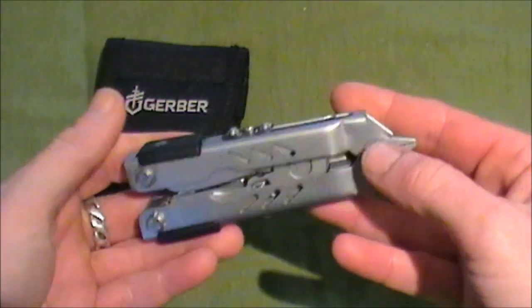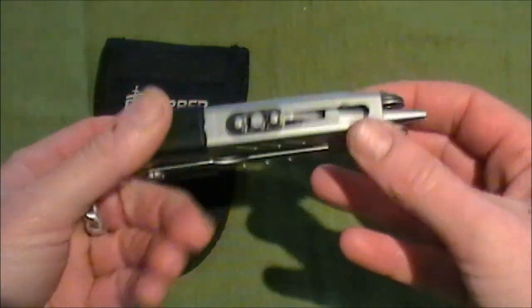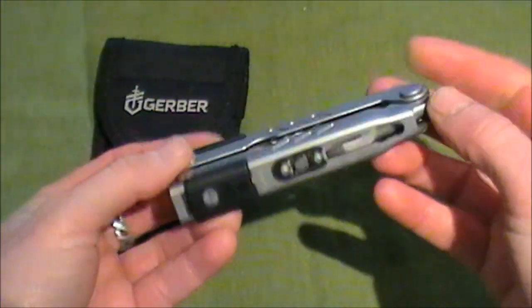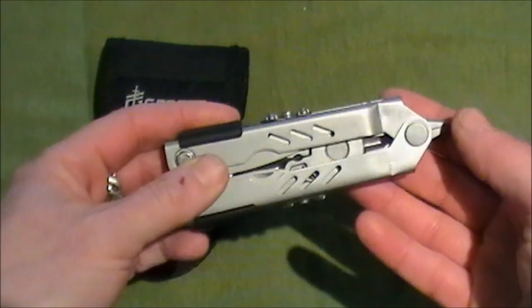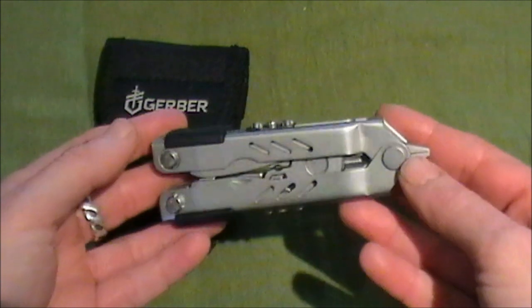The second thing was weight and size. I didn't want a huge multi-tool or a tiddly one. This one is four and a half inches long and it weighs in at about six ounces. For me that's ideal because it's for my backpack when I'm day trekking and I can just wear it on my belt.